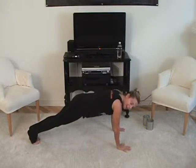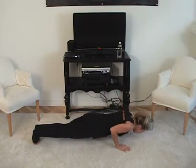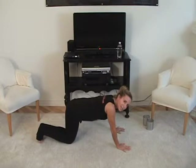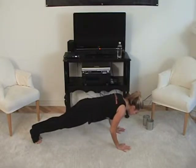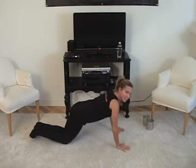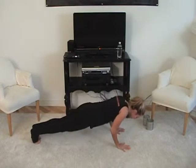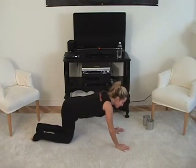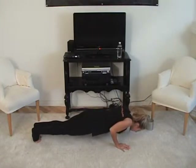Back under your toes and let's count for eight: eight, seven, six, five, four, three, two, one — push up on your knees. Keep that tummy pulled in, it's really going to help you here so it's not all on your shoulders. Here we go again: eight, seven, six, five, four, three, two, one — press up on your knees. Flat back, back under your toes, tummy in: eight, seven, six, five, four, three, two, one. You've got one more — you're doing great!